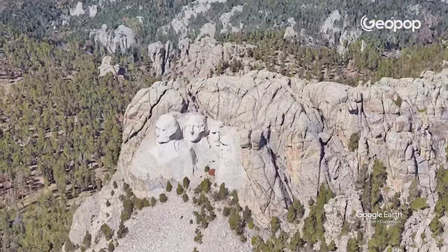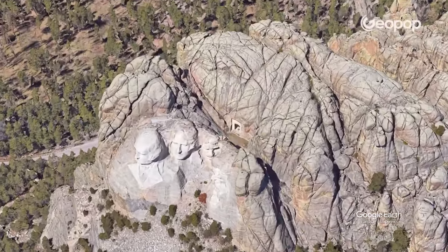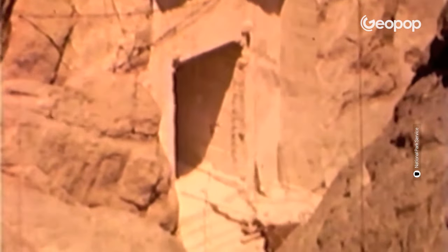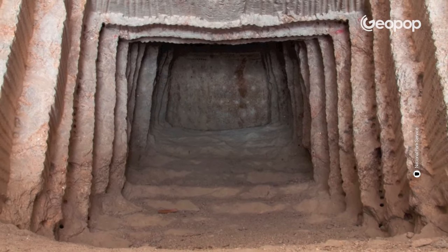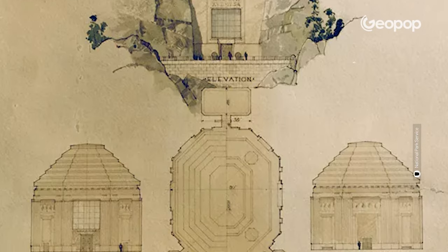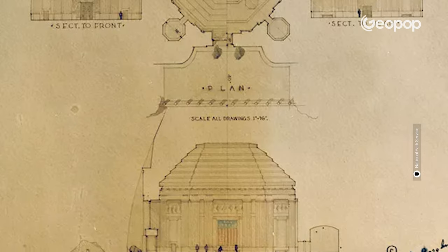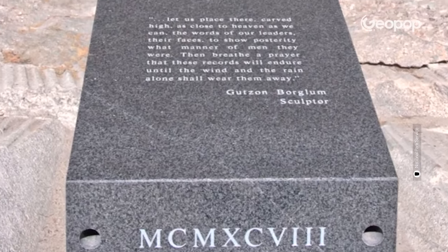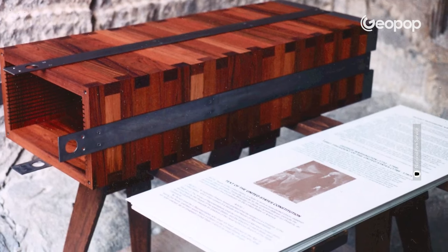Here's a fun fact about Mount Rushmore: there's a secret room in the mountain, located right behind the presidents' heads. This room was meant to be a time capsule of American history, but it remained unfinished due to insufficient funding. It was meant to be adorned with mosaics and contain busts of famous Americans, but none of this ever came to fruition. In 1988, however, a titanium box covered with a granite casing was placed inside with panels engraved with the history of Mount Rushmore. The room is inaccessible to the public.